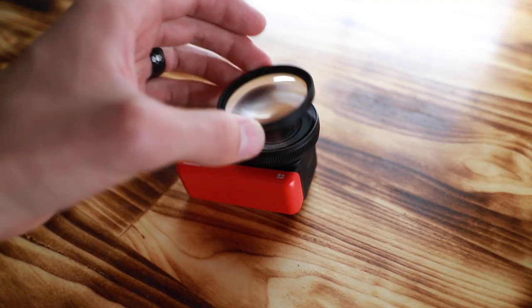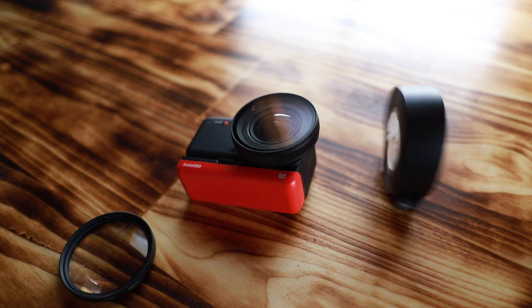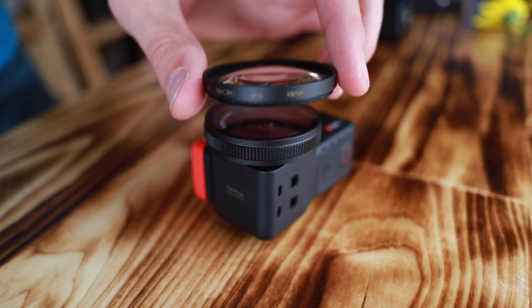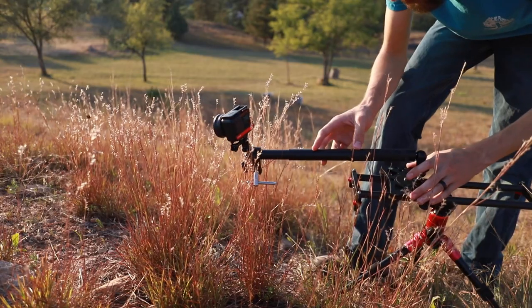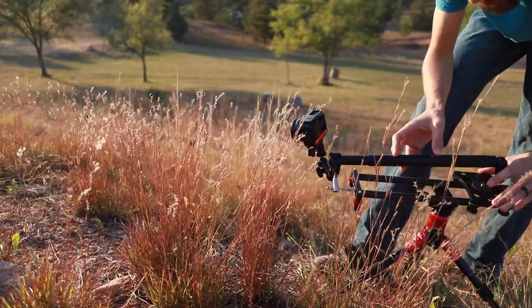It's basically a magnifying glass that screws on the end of your lens. Now these don't adapt straight on to the Insta360, however it was close enough in diameter that I was able to just use some black electrical tape to secure this lens onto the end of the Insta360 lens. And now our focal length is set to where stuff that's only like 6 inches away from the camera is in focus.